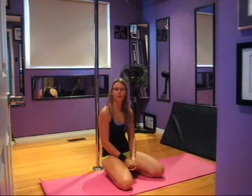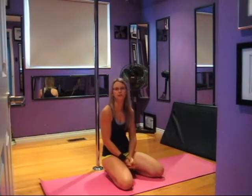Hey Pollers! Welcome to your Floor Transition Series. Today we're going to be taking a look at going from the pole — from a seated position on the pole to the floor — with the carousel dismount. That's video number one.